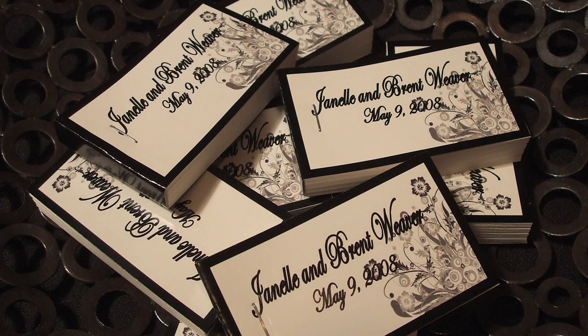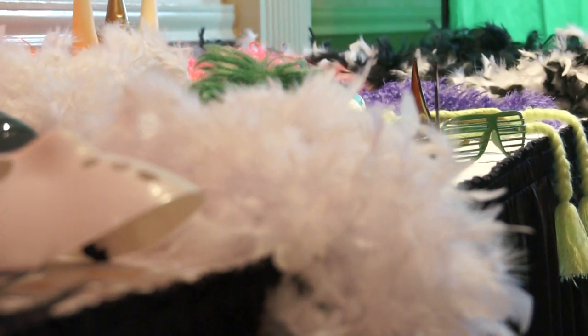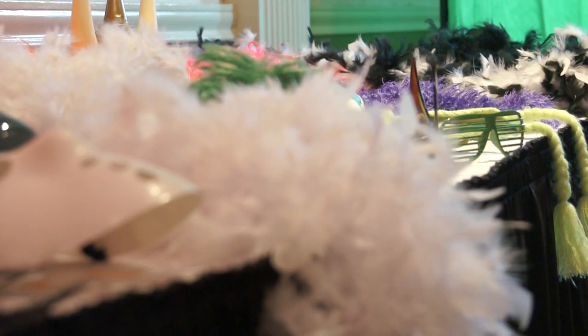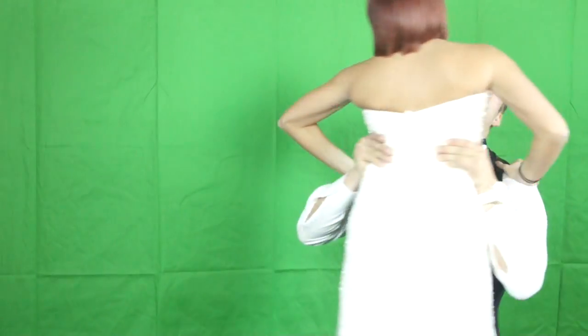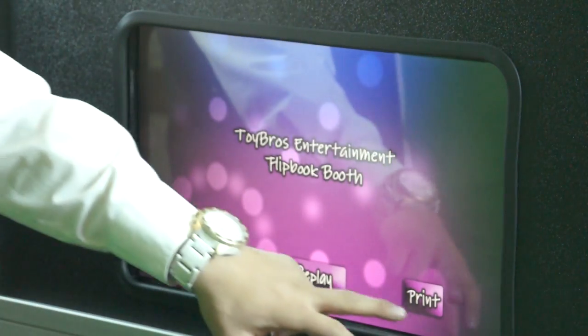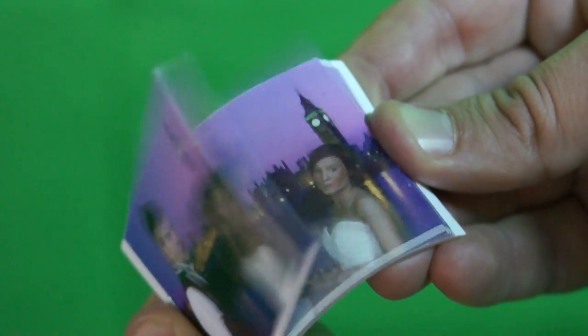All of our flip books come with two attendants to ensure a smooth experience. We include the props as well. If you want to add something else to this experience, why not consider the green screen? The whole process takes less than two minutes from start to finish and creates a three by two book. Call or email us today to find out more information.